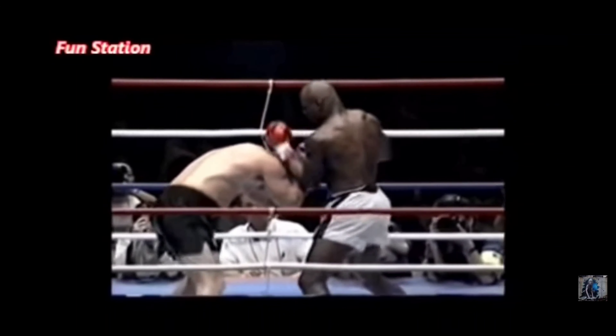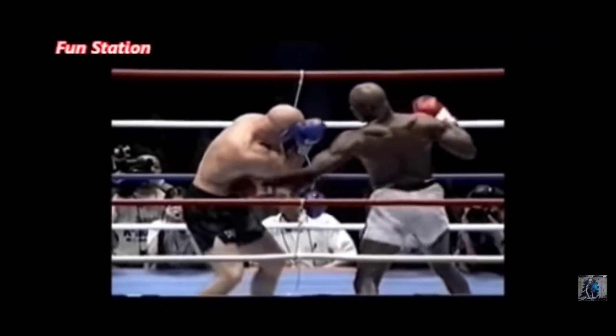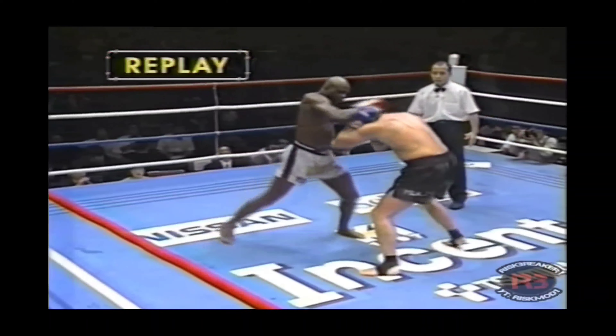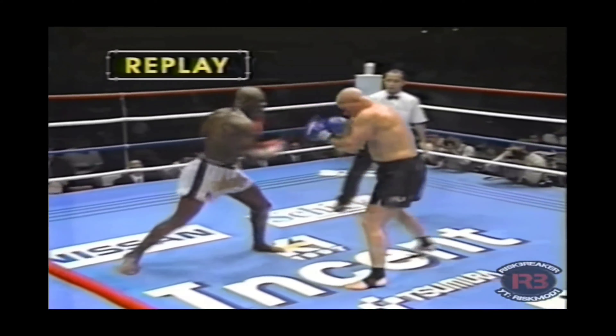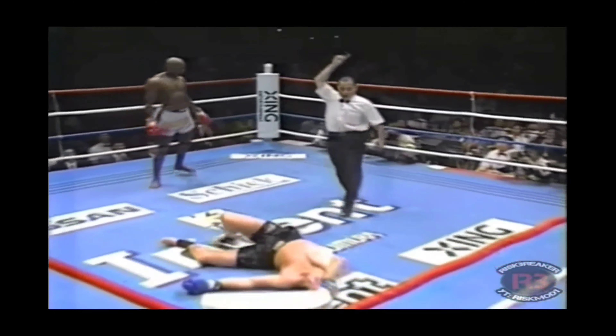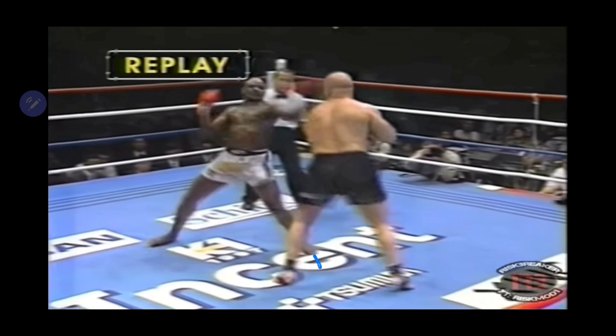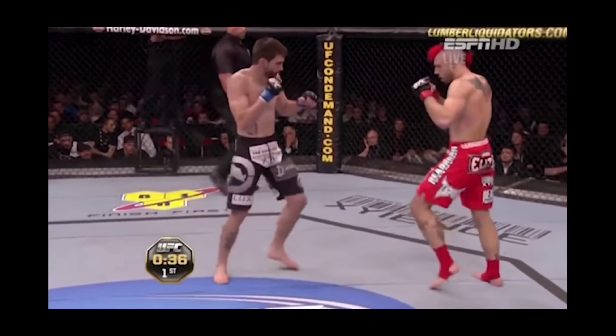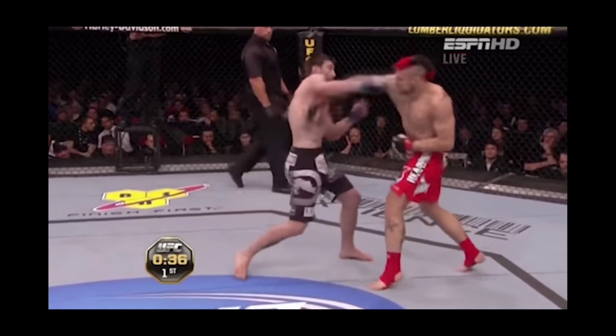Here's an excellent example with Ernesto Hust: notice he throws the hook to the body, his weight remains forward, and then he throws the hook to the face. In another example we can see the foot is pointed forward, with just the slightest degree of internal rotation at the knee, but the foot is flat and not rotated. And again with Carlos Condit — notice how his lead foot stays planted even after the hook lands.